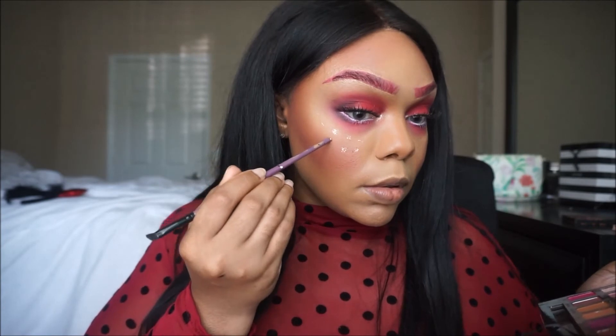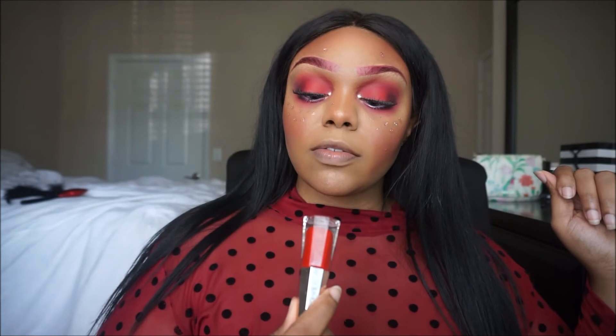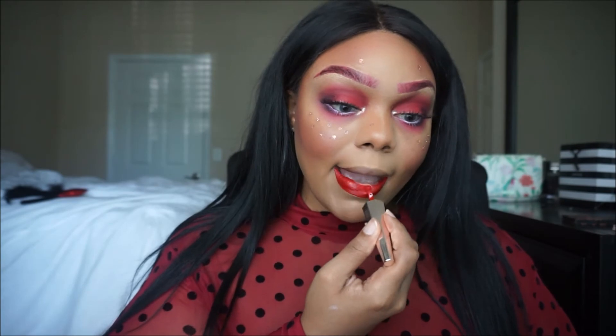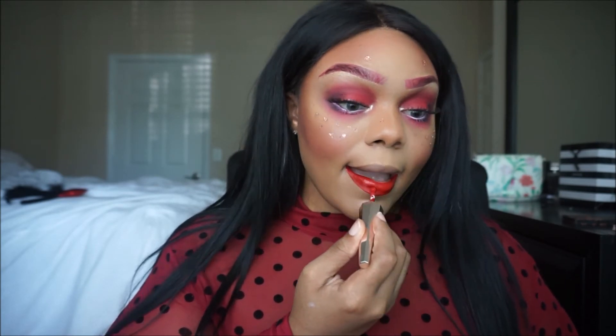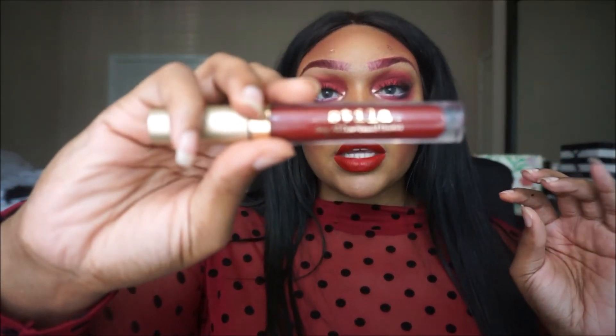Grab your favorite red lipstick of choice. I'm choosing the Fenty Beauty Uncensored liquid lip paint. I'm gonna add a little bit of this one by Stila liquid lipstick just to darken it up a bit, since it looks really ruby on camera.